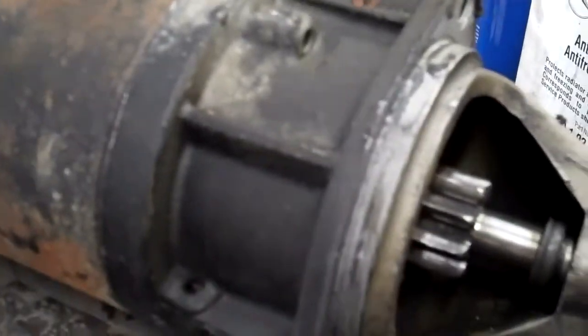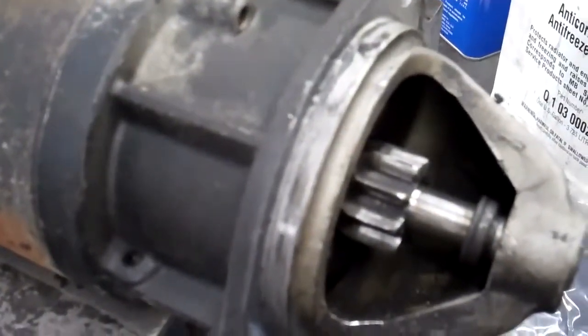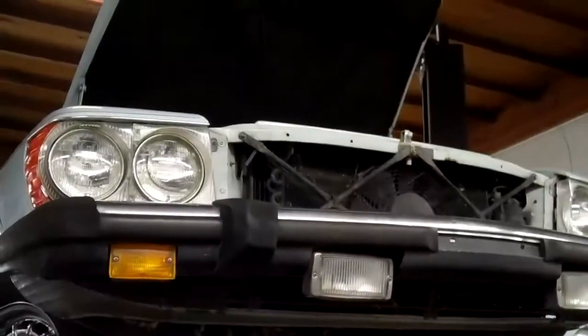This starter motor is bad and it is causing the grinding noise that you're complaining about, but I'm going to show you next that the flywheel also has some damage on it and that it's going to need to be replaced in the near future if you don't want the starter motor to grind.